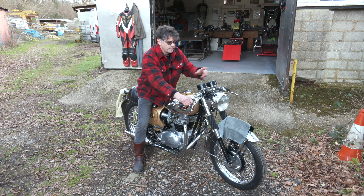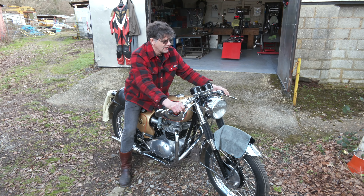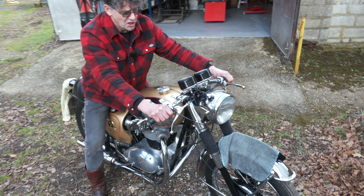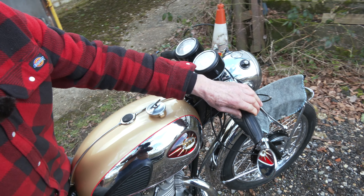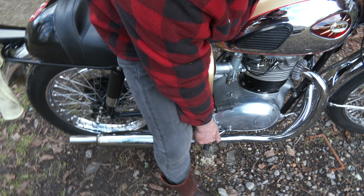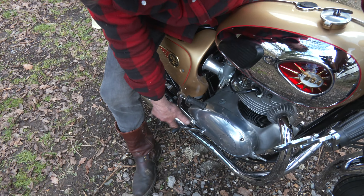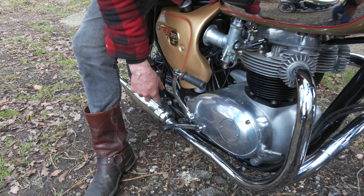Do you notice we have what's called ace bars on here. We don't have clip-ons, they're ace bars, which gives it a low ride position. Also, because it's a clubman, it has rear sets, so the gear lever is turned around the other way, and the footrest is a bit like a Goldie, an RGS — it's much further back.